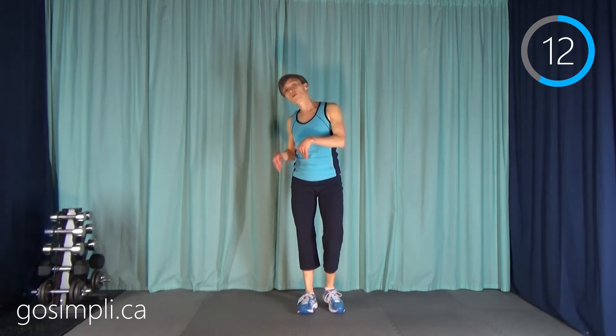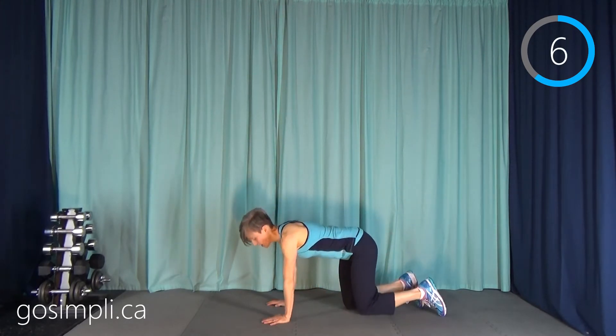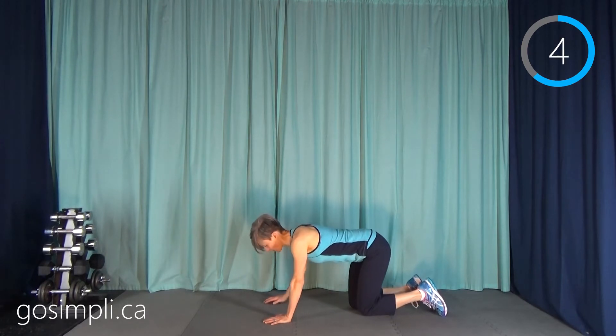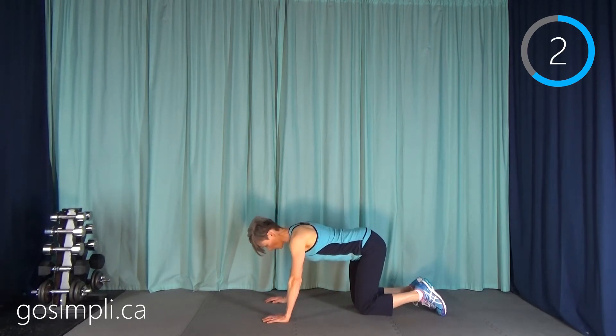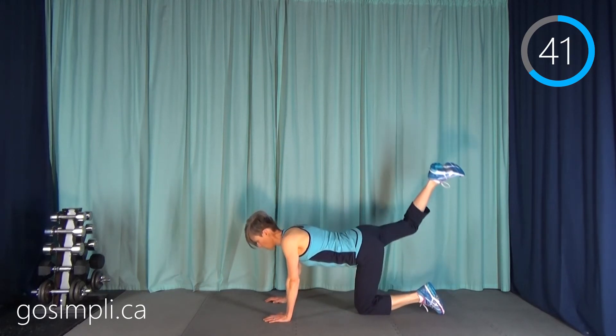Now we're going to get down on all fours and we're going to do an alternating bent leg raise. It sounds complicated — it's not, I'm sure you've done it before. On our hands and knees, we're just going to take one leg and raise it up, put it down, and then the other leg.